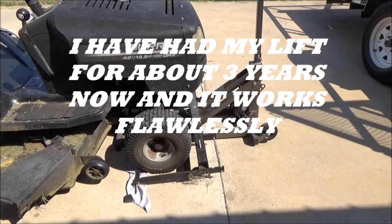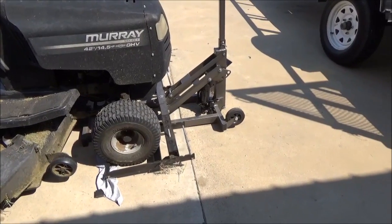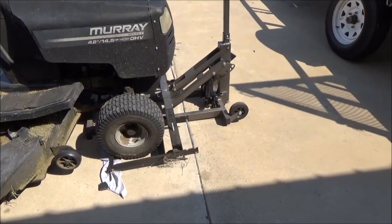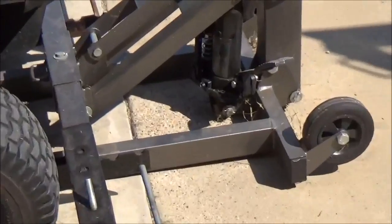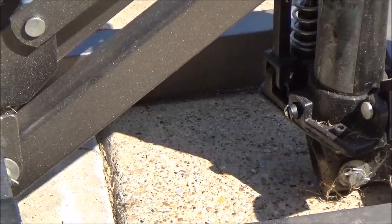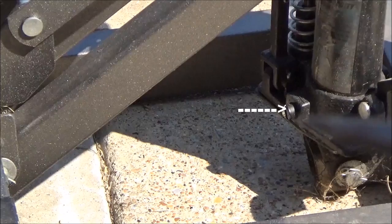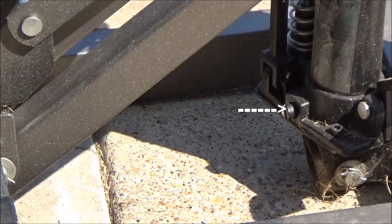I've gotten numerous requests about people who have gone out and bought brand new units and they wouldn't pump up. So I did my own research and even called Harbor Freight, but they wouldn't give me any answers as to why. But if you look right here on the screw, you'll notice there's a red cap on there that says 'do not adjust.'